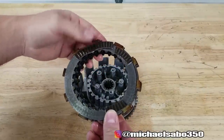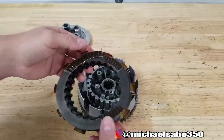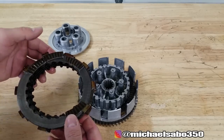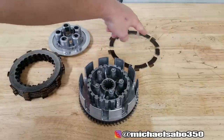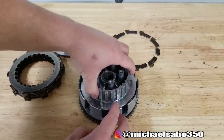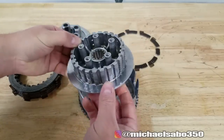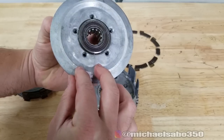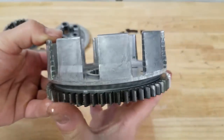Blown clutch - it's in like 10 pieces. I'm surprised I didn't feel that. I wonder if that happened right towards the end. It's completely busted. Luckily I think we don't have any damage to our boss or pressure plate, so we definitely got lucky in that case.